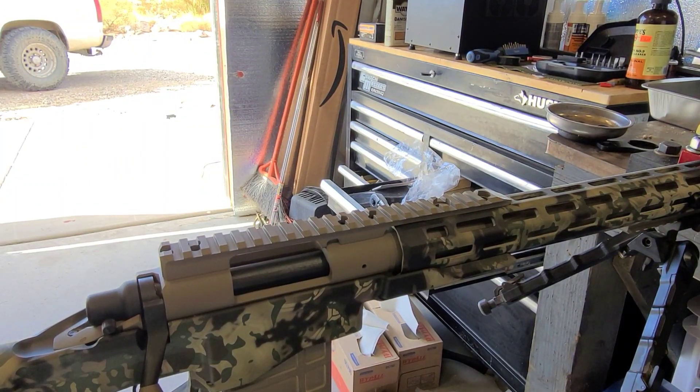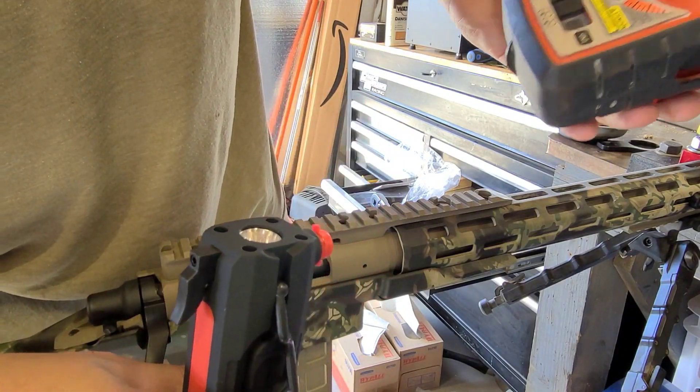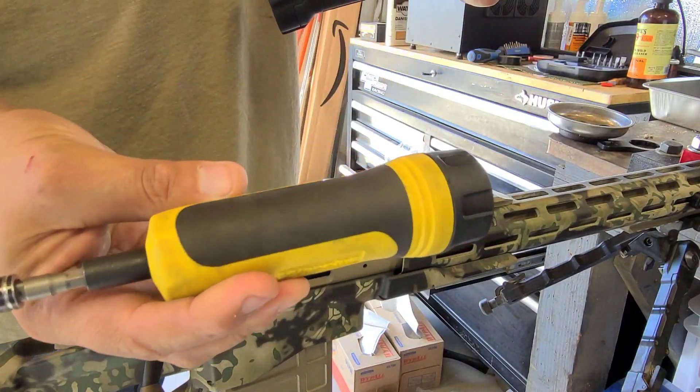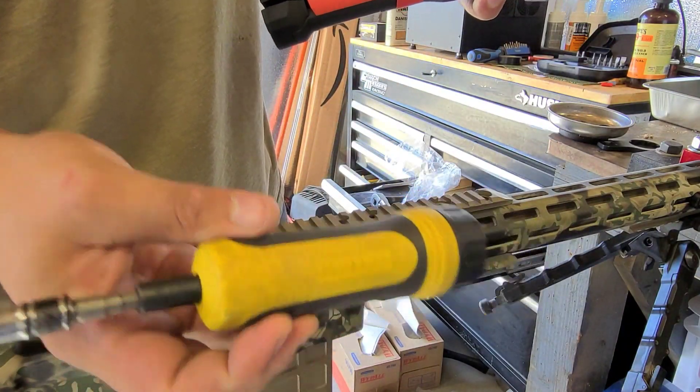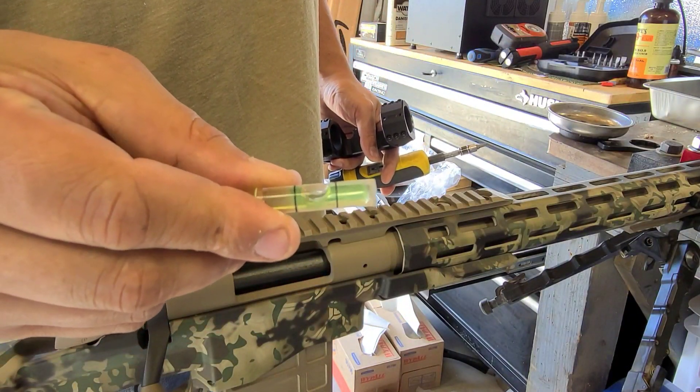Mounting your scope and leveling doesn't take any rocket science knowledge. You do need some tools: one of them is a flashlight, another is a plumb bob or laser level, and you're going to need some sort of inch-pound torque wrench — this one's from Wheeler, the Fat Wrench. You're also going to need a bubble level without the housing, just the level itself.